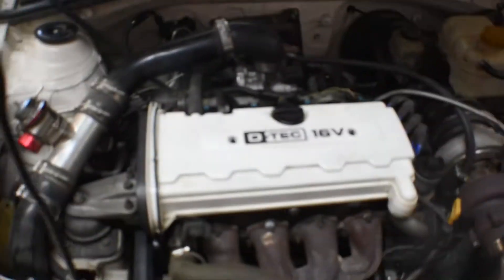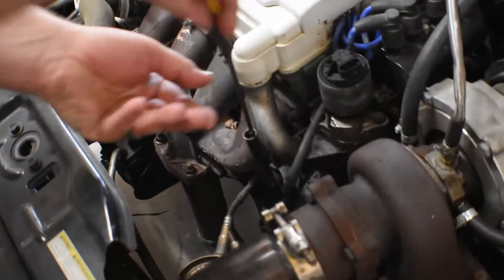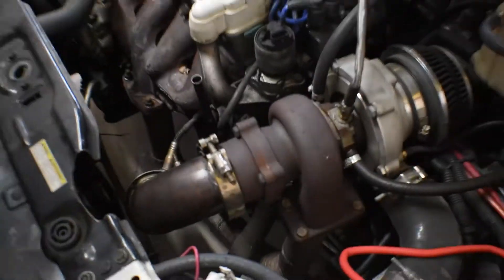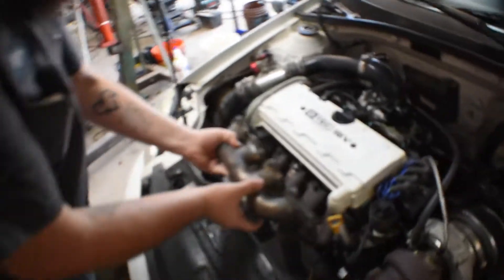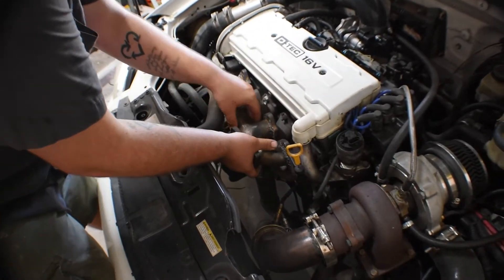We're just going to update you on this because we feel like y'all need an update. We've got this, and we've got my truck that we can update you on. We're building a header for this — for the second engine that we're going to use.